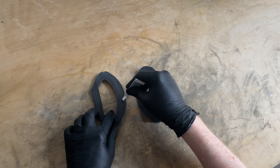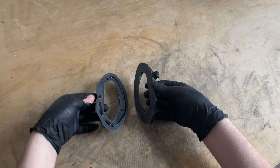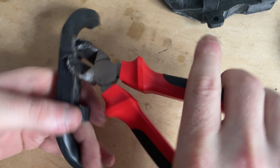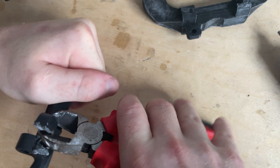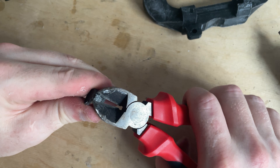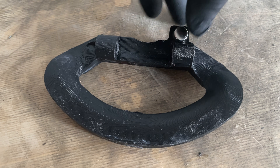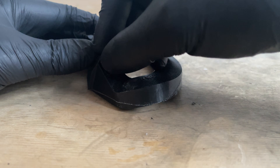Because of the curve I have to print it in two halves. Let's stick it together, and while that dries let's rip out the magnet from the old handle, glue the magnet into the 3D printed handle, and add the heat-set threaded insert to secure it to the board.